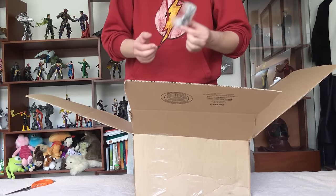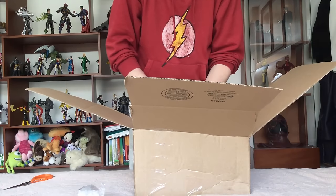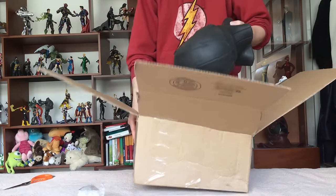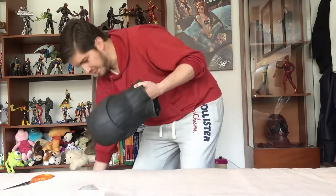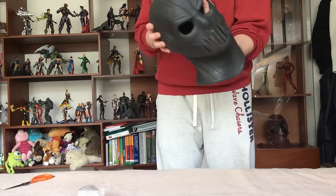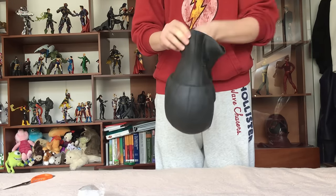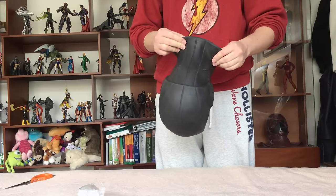Alright. Here we have the lightings on the side of the mask. And here we have the mask itself. This seems really tough.